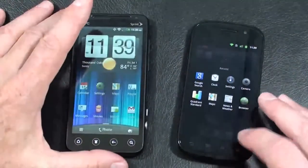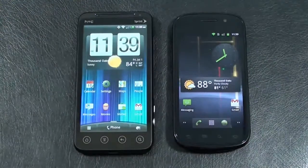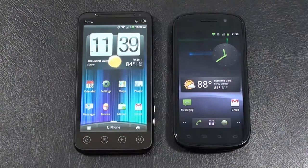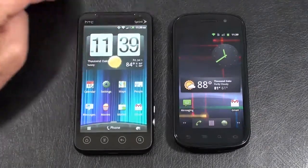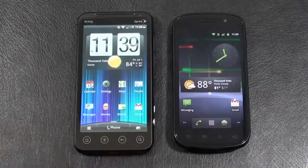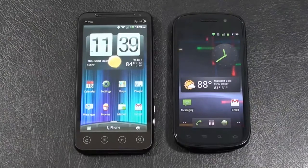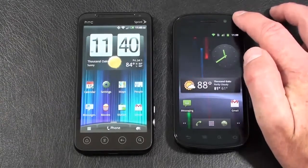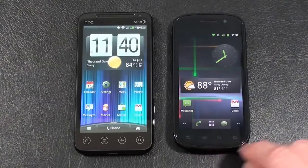Let's take a look at the displays. The Evo 3D has a 4.3-inch 3D Super LCD capacitive touch display with a QHD resolution of 540x960, plus accelerometer sensor, proximity sensor, multi-touch, and gyro sensor. Upper right-hand corner has a 1.3-megapixel front-facing camera for video calls. Below the display are four touch-sensitive keys: home, main menu, back, and search. The Nexus S 4G has a 4-inch Super AMOLED capacitive touch display with a resolution of 480x800, also with accelerometer, proximity sensor, multi-touch, and gyro sensor. Upper right-hand corner has a front-facing VGA camera. Below the display: back key, main menu key, search key, and home key.